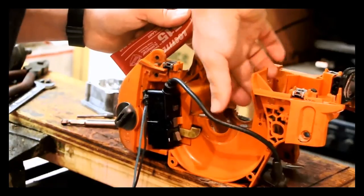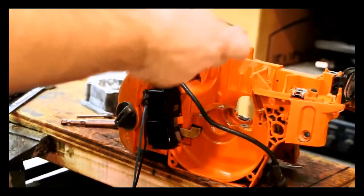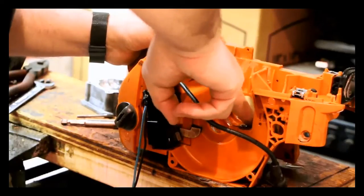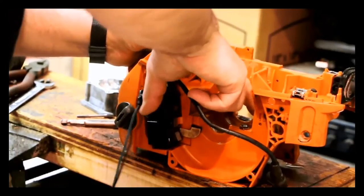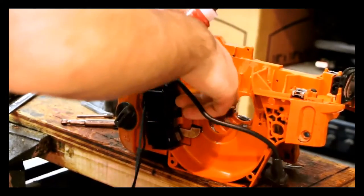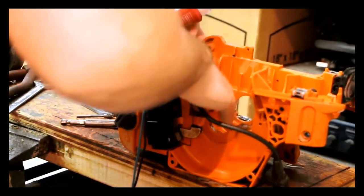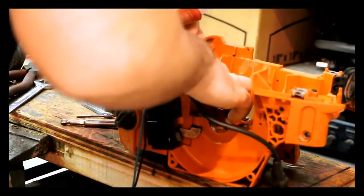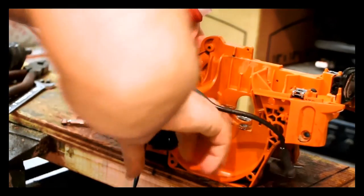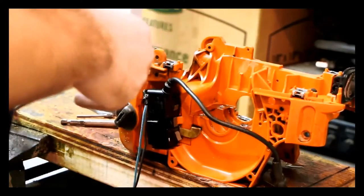Just because I want the seals to seal. Now, odds are because the seals are rubber it'll probably seal, but a little extra — why not? I'm going to put some around the edges too, where the plate is going to sit. Now this is anaerobic sealer, so it's not going to seal unless there's zero oxygen. It will stay goopy until everything is tight.